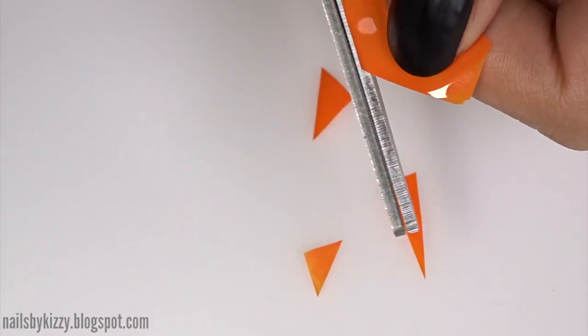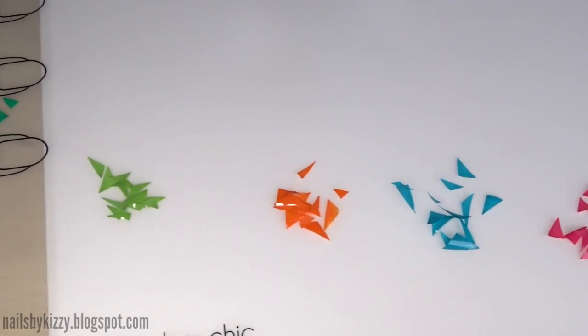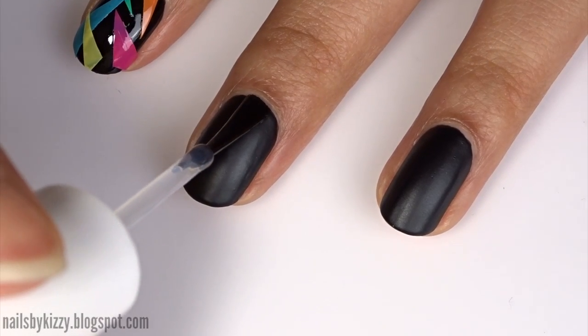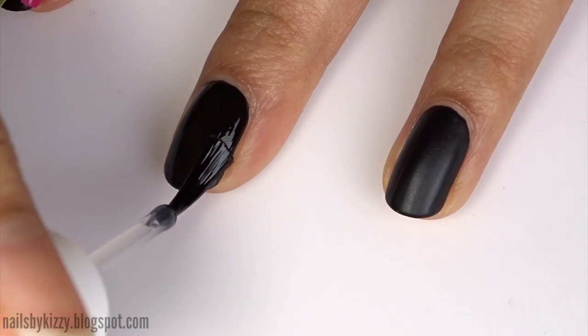Once they're all peeled off, use a pair of scissors to neaten the edges of each decal before cutting out different shaped triangles. Once you're done it should look something like this. Now it's time to stick them on the nails, so first apply some clear nail polish — this can be a base coat or a top coat.